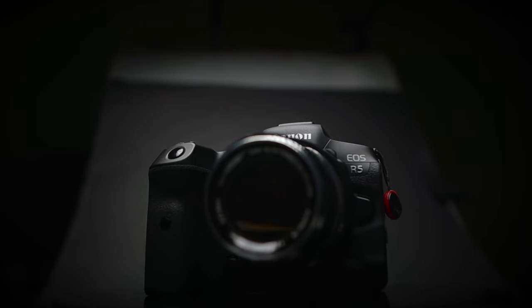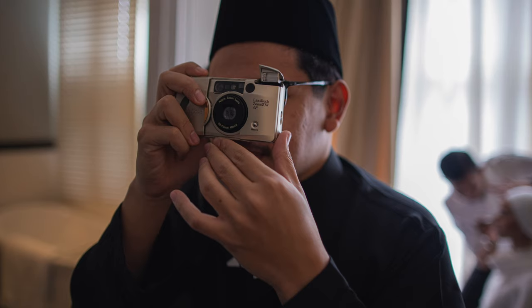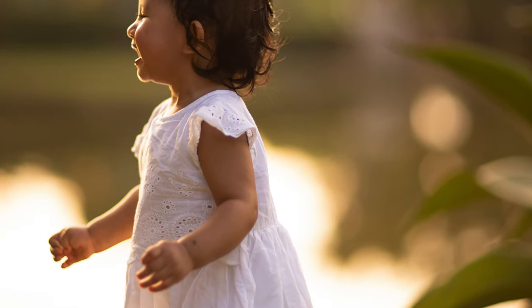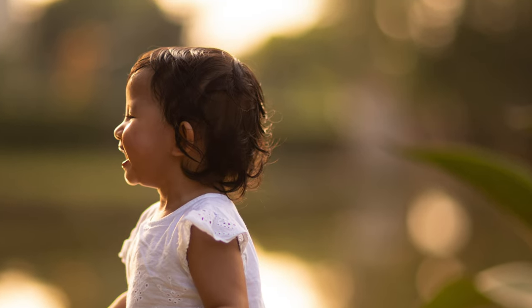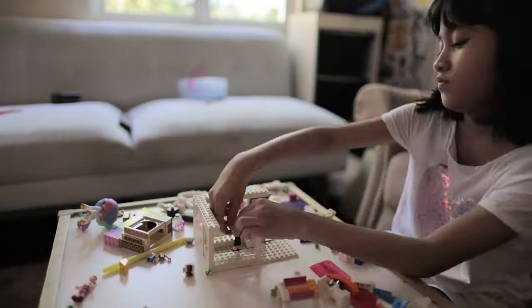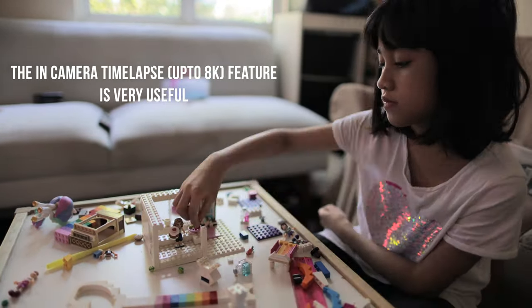Some things I didn't like about the EOS R5: the main thing — probably even worse than the overheating — is the codecs. The files from this camera are so big and difficult to edit, especially shooting in 4K C-Log, which saves as a 422 10-bit H.265 file. It is so big that it's difficult to edit. I do hope Canon comes out with a new firmware to address it. The footage from this camera is brilliant, but the codecs are really letting it down — it's not one of those camera codecs that is easily edited on a timeline.